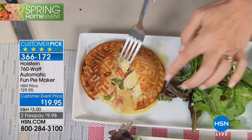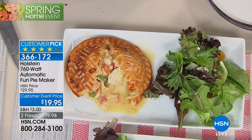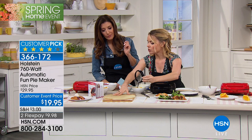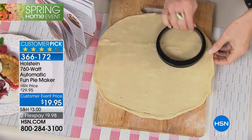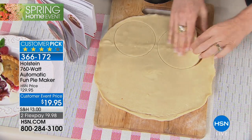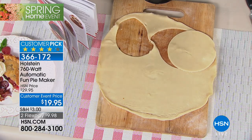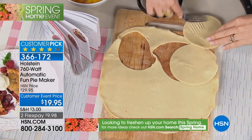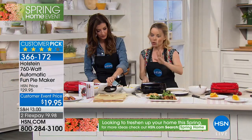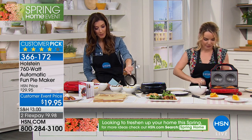If you want a decorative design on the top, here's a tip: take a fork and press it all over the top piece before placing it on — that's all that is. You get a perfect little crisscross design. Here's the cutter that comes included. When you get your pie dough from the frozen food section, the large side is your bottom and the smaller side is your top. You're also getting some great recipes to get you started. And you get the pie cutter so you know exactly what size and shape to cut your pie dough.